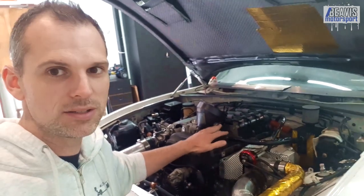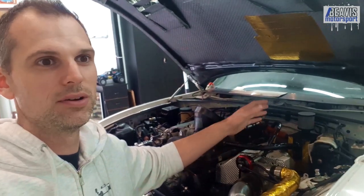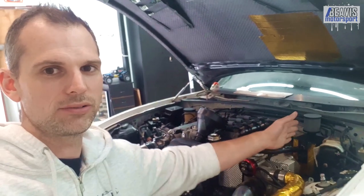Now the engine oil itself is not milky, don't worry — it's just the stuff that's in the catch can. I'm assuming it's a mixture of oil, maybe fuel vapors, and condensation, all building up into this gross can.